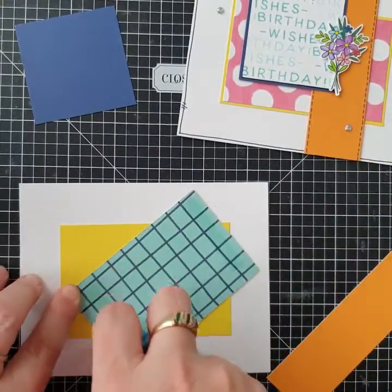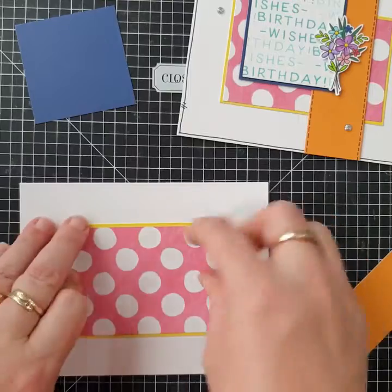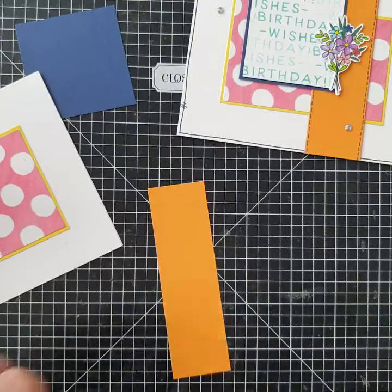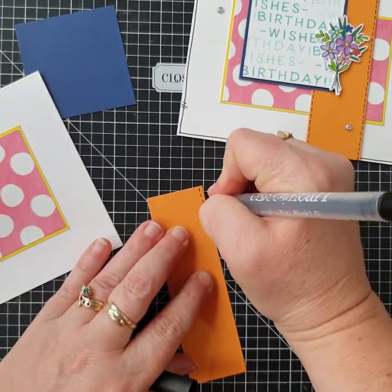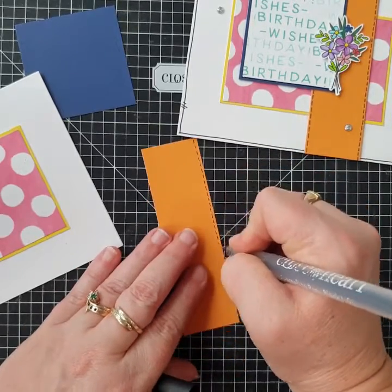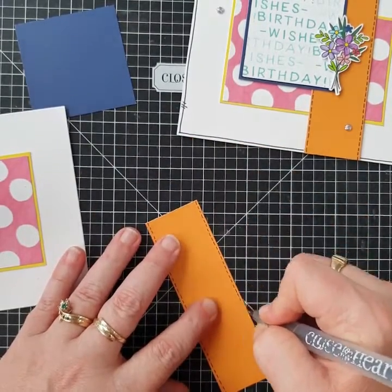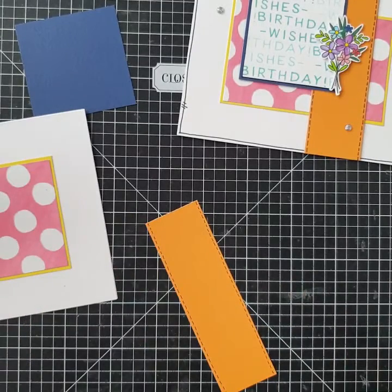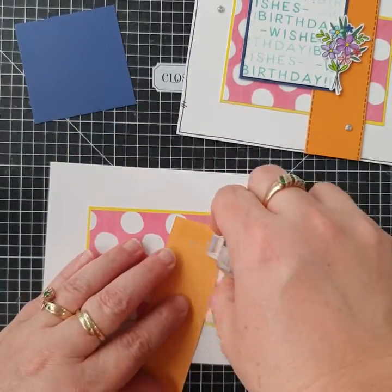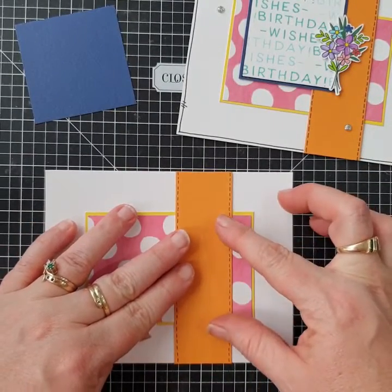Next piece going on is this gorgeous polka dot decorative pink paper — again just three bits of tape — and that fits in the center of the yellow. The nectarine needs to go on next, but first I want to give it the stitching with the black journal pen, doing lots of little dashes down the side. There we go — supersonic speed — those dashes on either side give a really fun stitched look to add to some elements of the card.